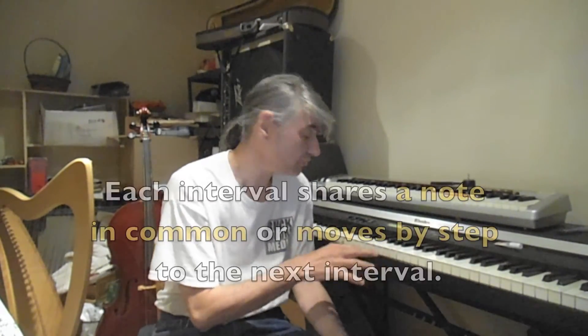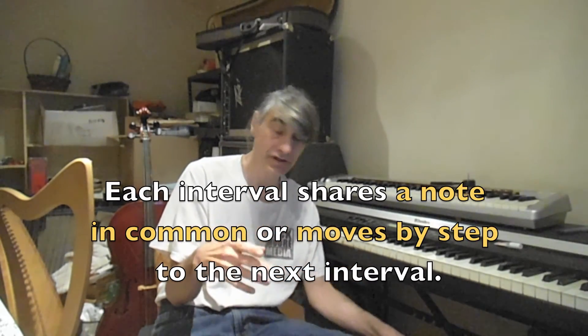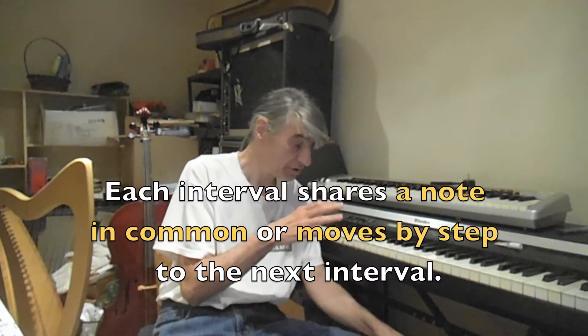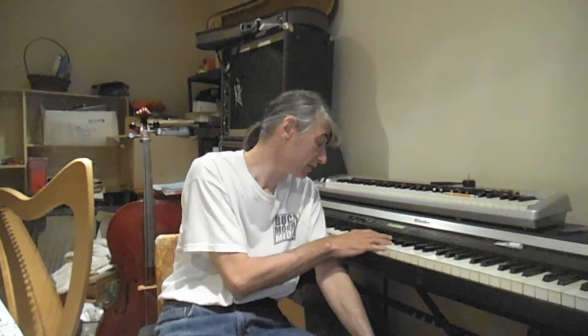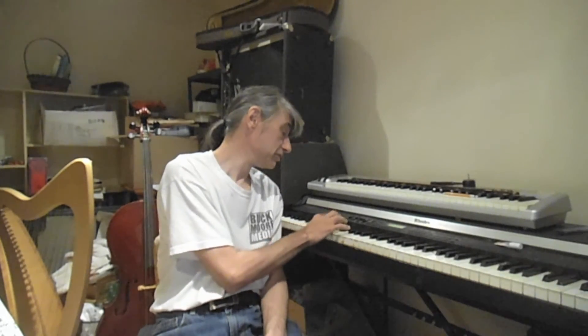For the more advanced ears, each interval will share a note in common or move by step to the next interval. So your task is not only to figure out what kind of interval it is, but what notes are actually being played. Each test will start off with the G major scale, and then the notes will follow from that.